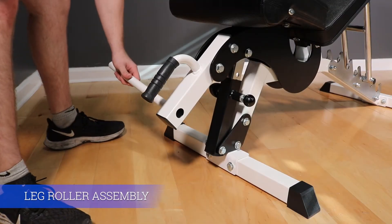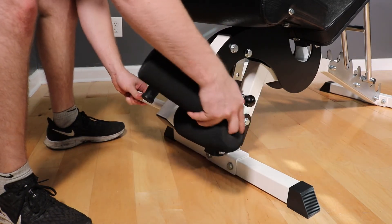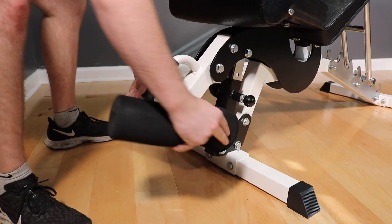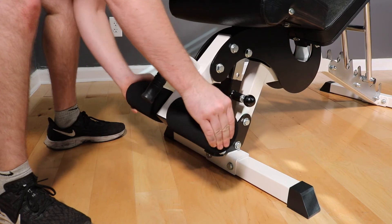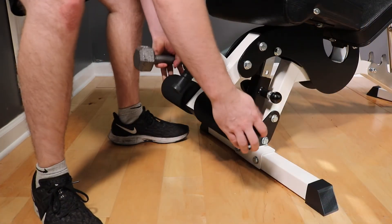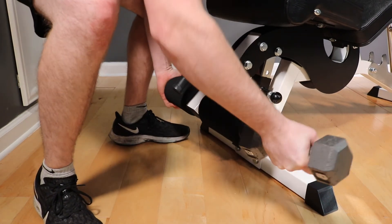We haven't installed the rollers yet to make tightening the bolts in the area easier. So with all the bolts tight, grab the roller tube and the pads and install them on the leg holder tube. If you don't have a mallet, a dumbbell works just as well for driving the mushroom caps into the tube.